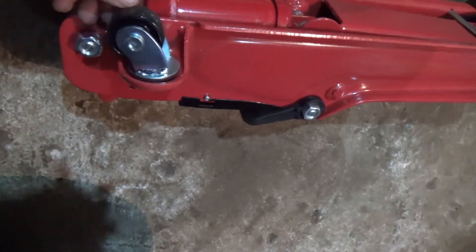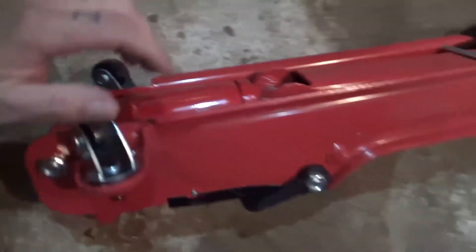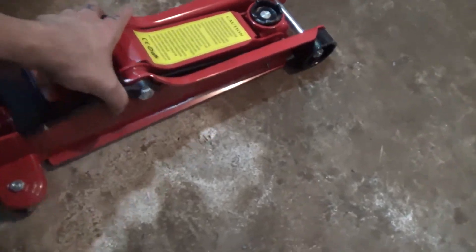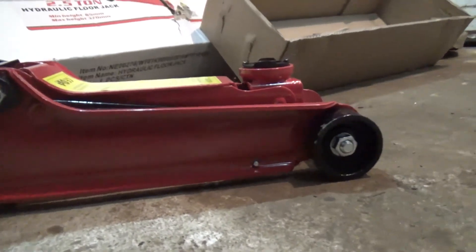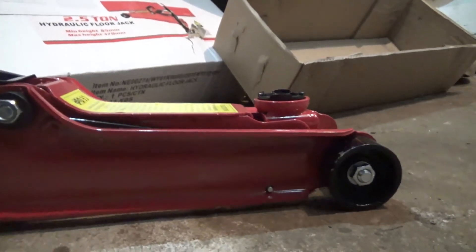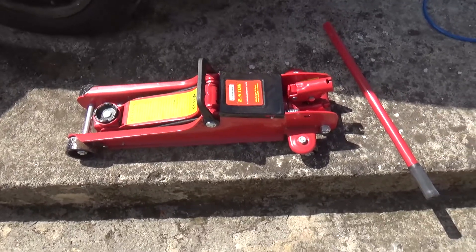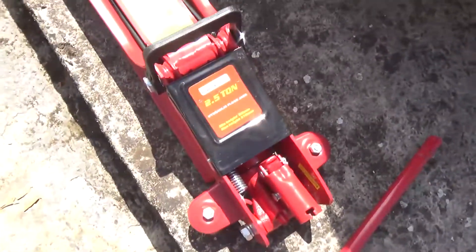And these wheels seem to be quite cool as well. It's pretty nice. And as you can see, it is very, very low profile. Check this out. When it starts lifting, it has a very low profile to fit on my car. There you go — that's pretty cool. And this is my 2.5 ton hydraulic floor jack.